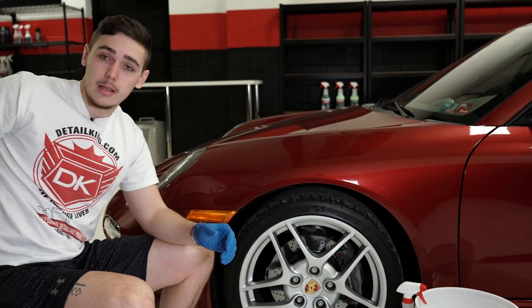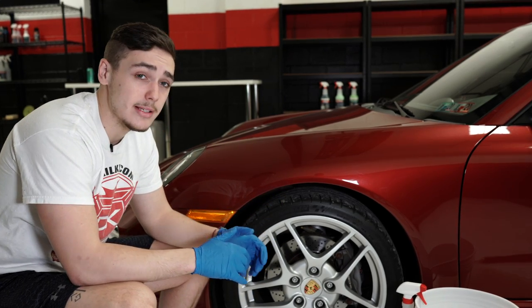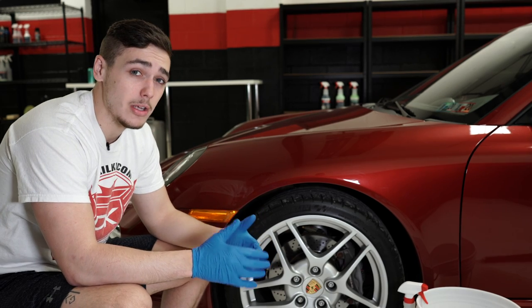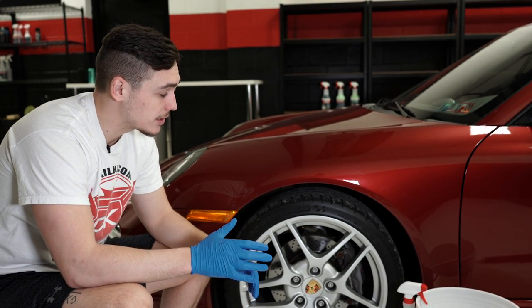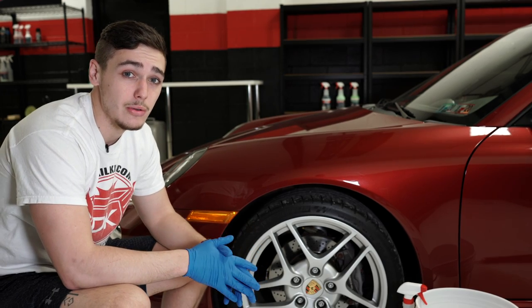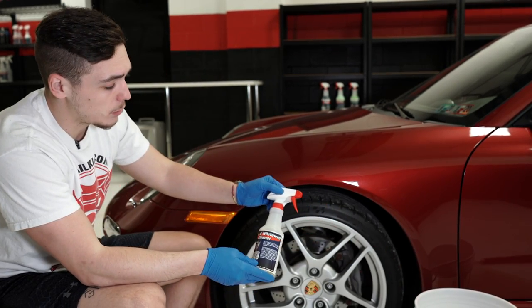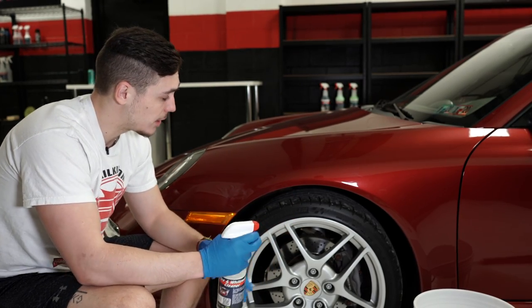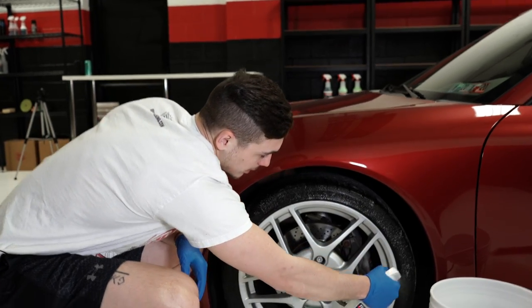So we'll show you guys how to apply that today. The first step in the process is going to be to clean the tire. This is extremely important — the prep work in this process is probably the most important part. The tire needs to be as clean as possible and it'll probably take two to three passes. We'll be using Detail King's tire and white wall cleaner along with a premium tire cleaning brush, so we'll just spray it on there evenly.